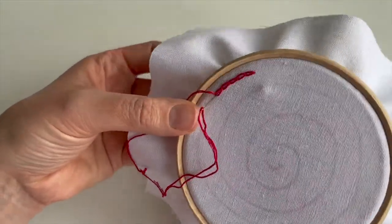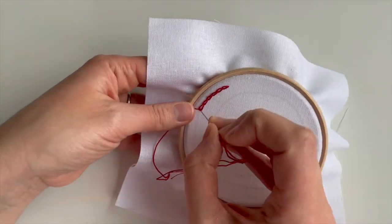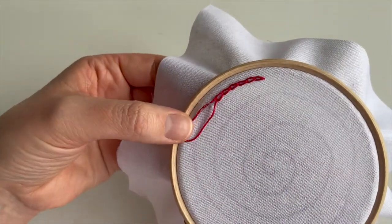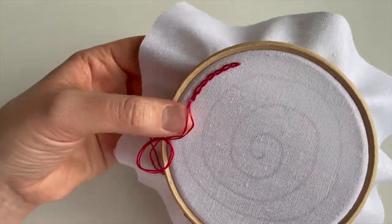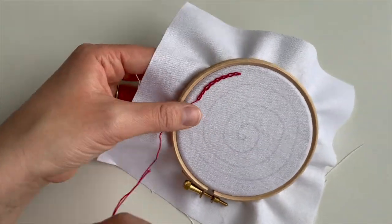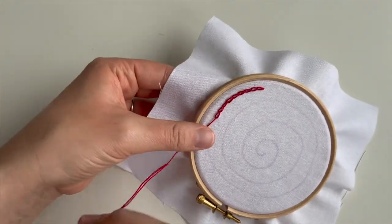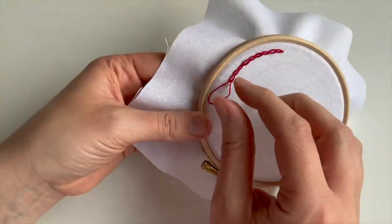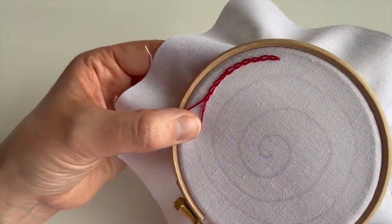I'm just using my thumb to push the needle through a little bit because I'm right at the edge of the hoop. Do whatever works for you. We're basically joining all these links together and you get that beautiful chain stitch. I prefer to work this from top to bottom, but you can do it right to left or left to right — find a position of the hoop that works for you. If you feel comfortable you'll get into a rhythm and it'll feel much more natural.